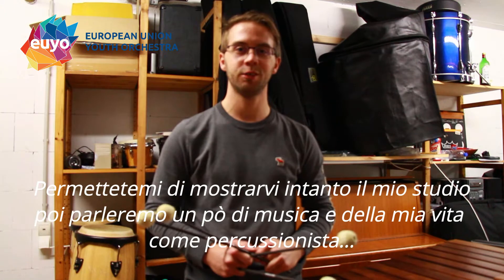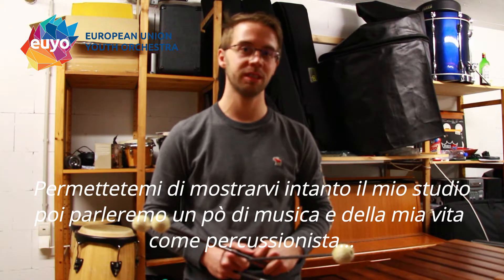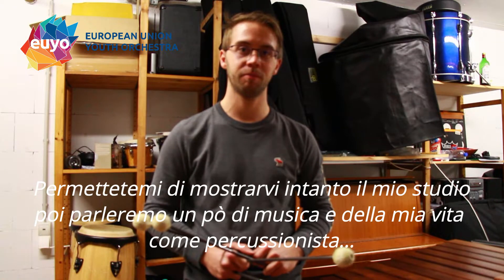First let me show you around my practice room and then we will talk a bit about music and my life being a percussionist.